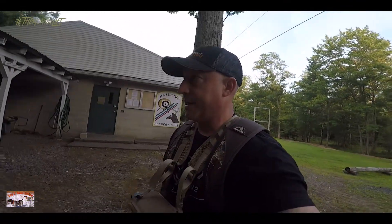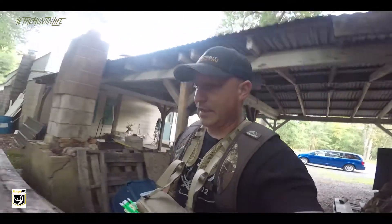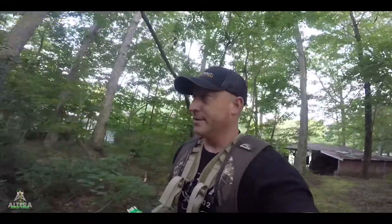Just slung about six arrows over on the bag range to kind of get warmed up — shot a 22 at 32, and a 40. Not too shabby. Haven't shot in a little while so I'm pretty happy with that. We're gonna shoot a little 3D, might not do the whole course, but we'll see how we do.